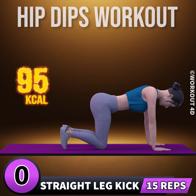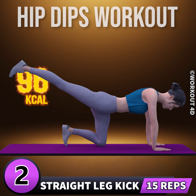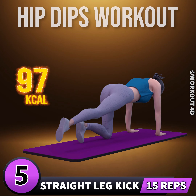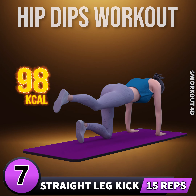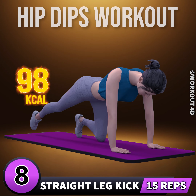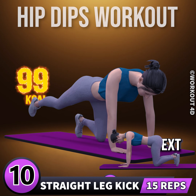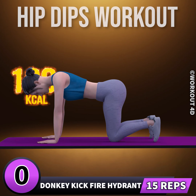Let's do the other leg now. In three, two, one, go. One, two, three, four, five, six, seven, eight, nine, ten, eleven, twelve, thirteen, fourteen, fifteen. Next exercise is donkey kick fire hydrant.